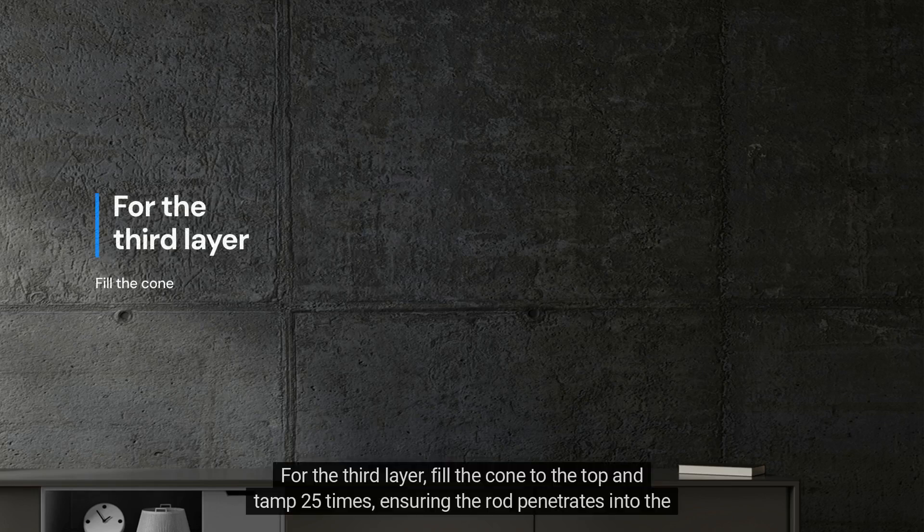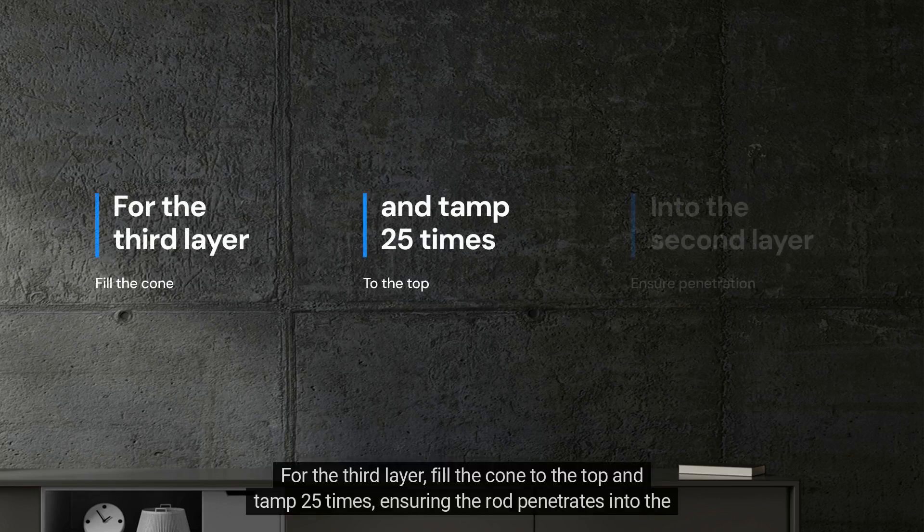For the third layer, fill the cone to the top and tamp 25 times, ensuring the rod penetrates into the second layer.